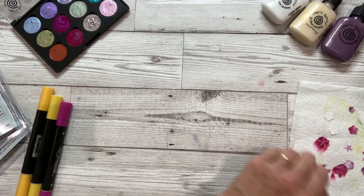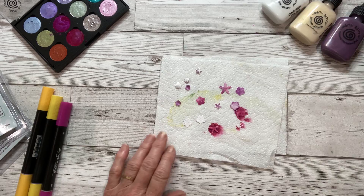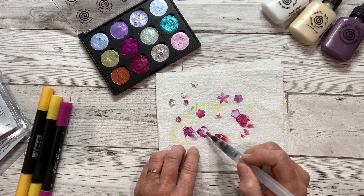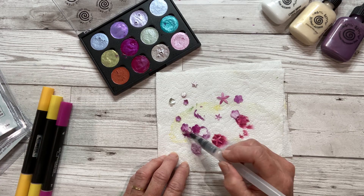I've die cut a lot of flowers from the watercolour card and I've put them onto a piece of kitchen towel and I'm painting them with the watercolour palette — any colour you like. I prefer to paint them once they're die cut so that when you do paint them, you colour all around the edges of the die cut so it's completely covered in paint.